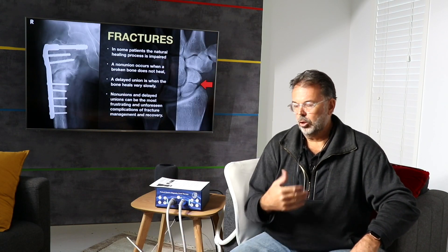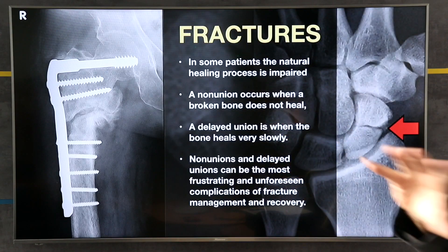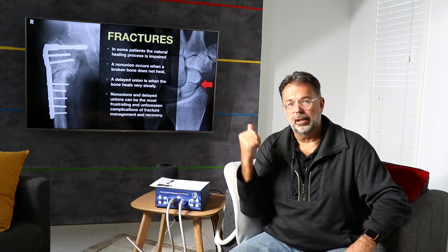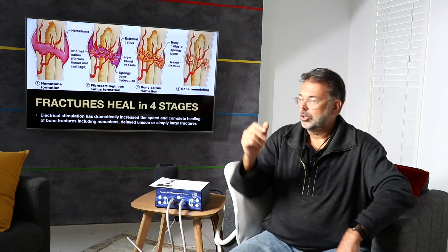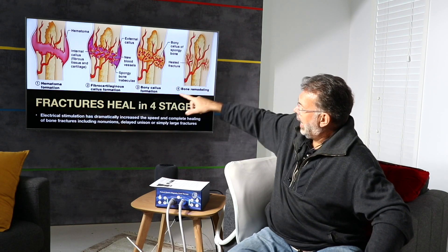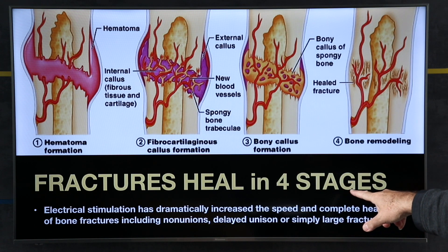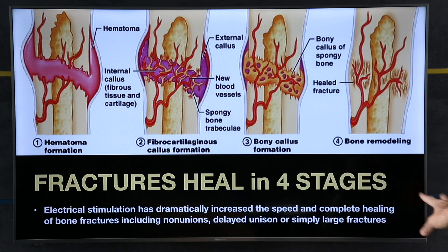When you look at fractures that don't repair or are delayed in repair, they often put in metal plates and screws to hold things together. Wouldn't it be much nicer to actually mend the bone quickly and get that process expedited? The process is quite simple: when your bone breaks, you go through four stages of repair, and all four stages are responsive to electro-stimulation. Electro-stimulation has dramatically increased the speed and complete healing of bone fractures, including non-unions, delayed unions, and large fracture sites.